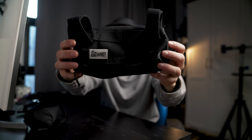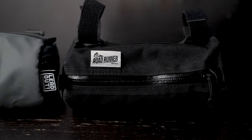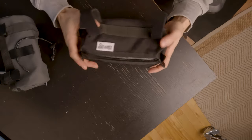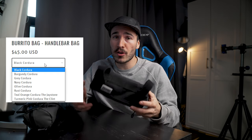The second handlebar bag is the Roadrunner Burrito bag. This one is the exact same size as the other one — 1.3 liters of storage space. The material used is 1000D corduroy, which does feel a lot lighter and thinner. The zipper is a YKK fully waterproof zipper, which feels very nice. It doesn't have a buckle system — it only comes with a Velcro system for the top and the rear. The bag is also available in eight colors, so you can match your bike.